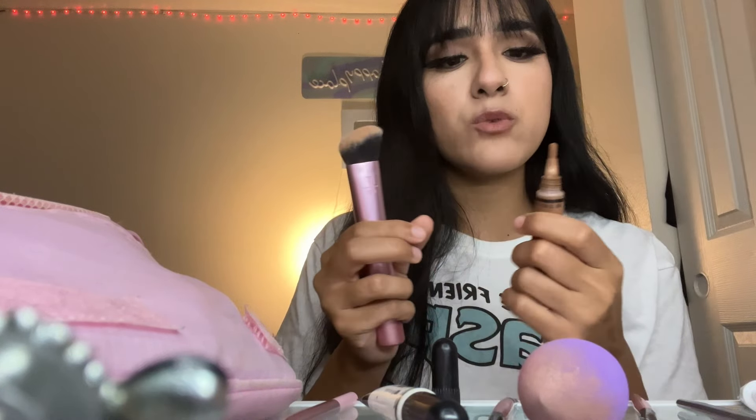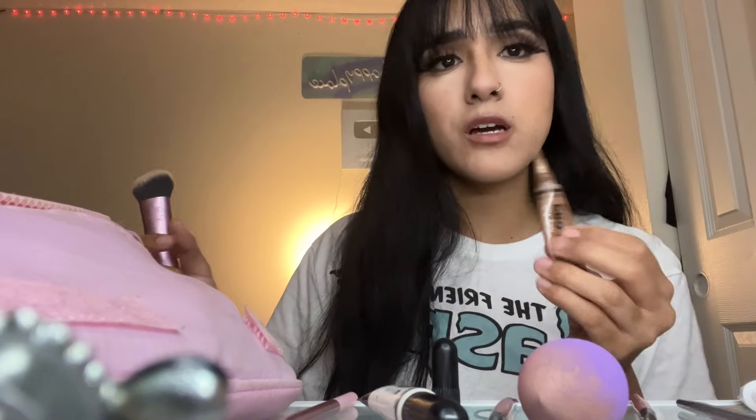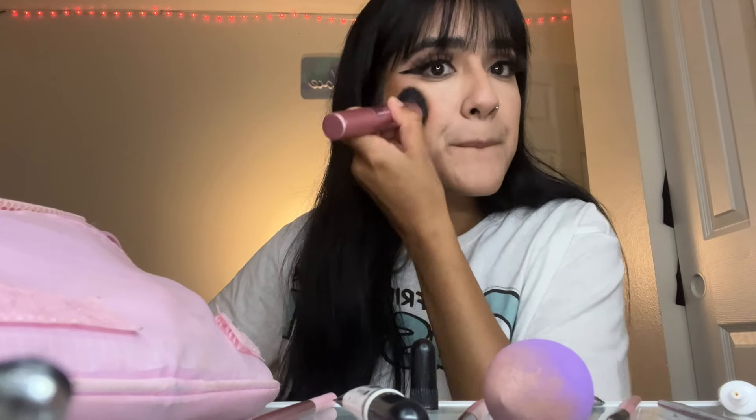Do I look like a leopard yet? I look a little scary. Next, we're going in with the contour — liquid contour. This one's LA Girl; I think I got this one at the mall. I'm gonna put this right here and right here. Oh my gosh, it looks too dark. I always do this — I always think I'm not gonna put enough and then I end up putting too much and don't know what to do with it. Trust the process though, because I think I can still fix this.